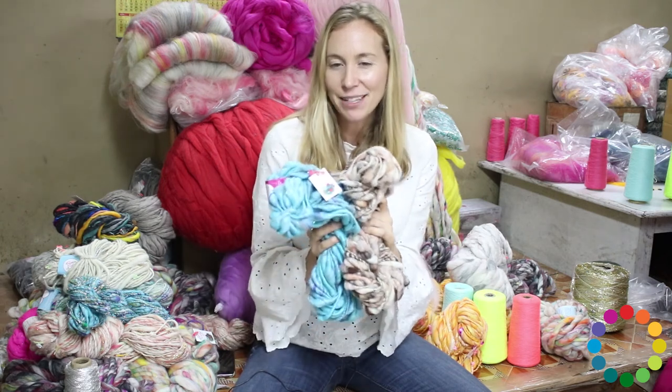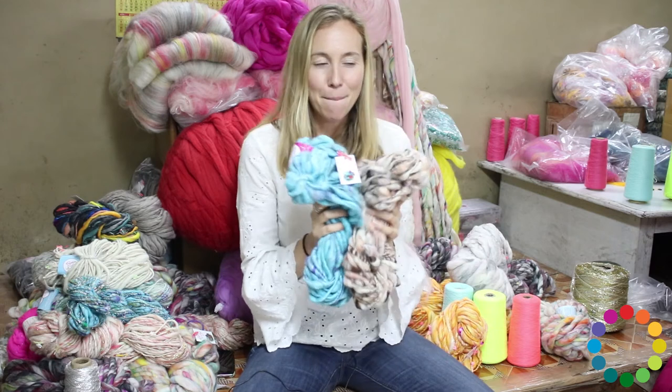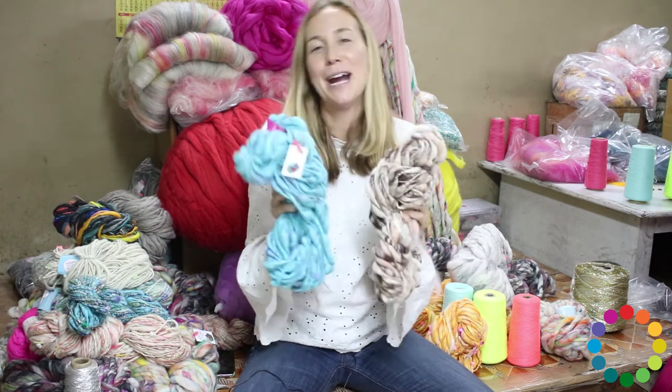Why I named this one Pixie Dust? Because I think of it as sort of like a magical fairy type yarn.